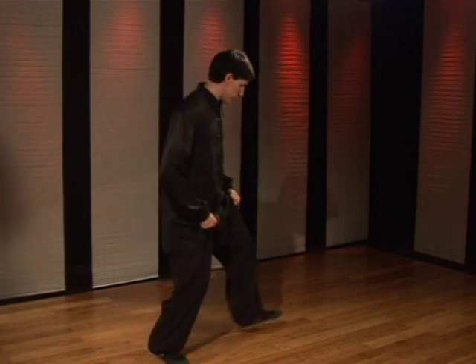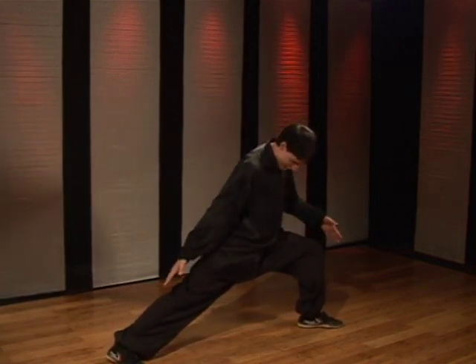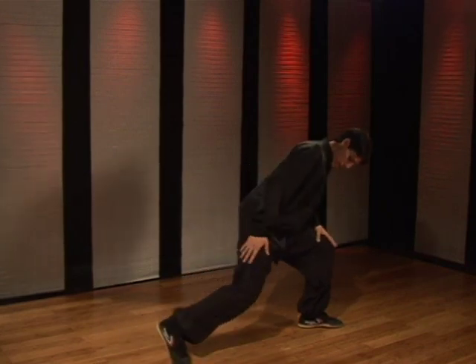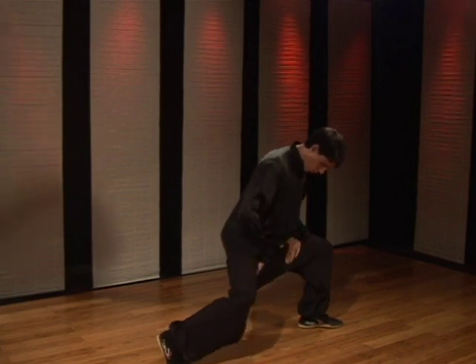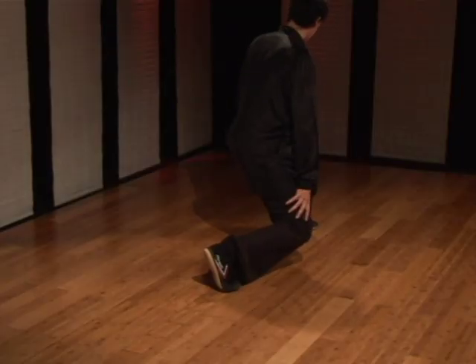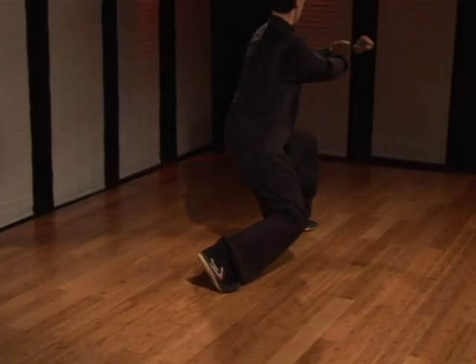To perform this stance you start from a long stance, like a long bow stance. The small bow is half the distance. Instead of having the back leg straight, you're going to bend the knee and squat low to the ground. You want to make sure you're not too wide because then you're open for groin strikes. So you turn the knee in and sit kind of low. Don't stick the butt out — you want to have a straight back. Small bow.